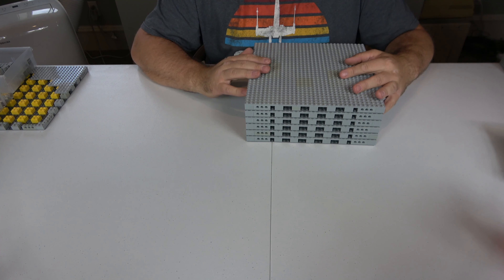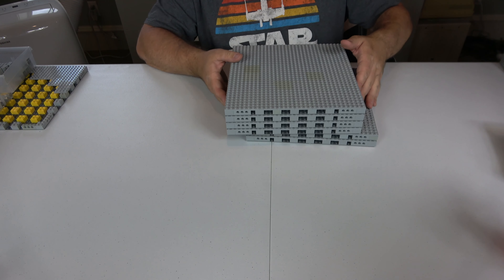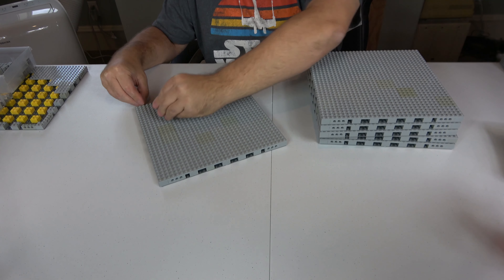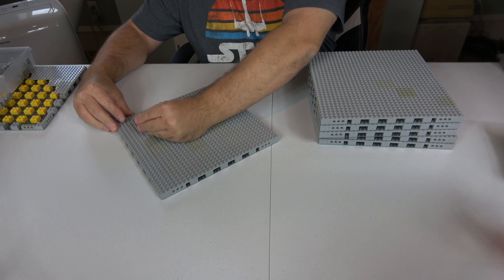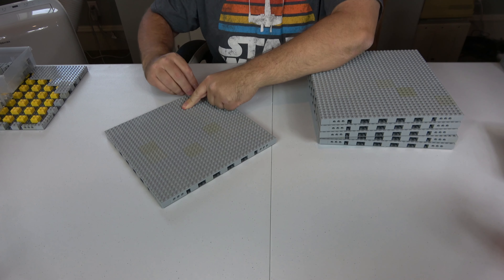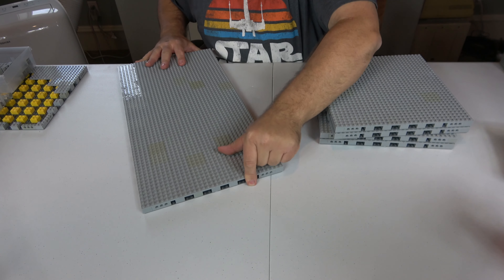I only did a time-lapse for one of these because, really, you've seen one built, you've seen them all. I was able to build six of them, so that means I get a decent start. I did go on Bricklink and ordered enough pieces to finish the rest of them. This is going to be a double-decker, meaning two different levels of the Death Star, and I'll need a whole lot more than what I ordered, but I have enough to start the lower level.